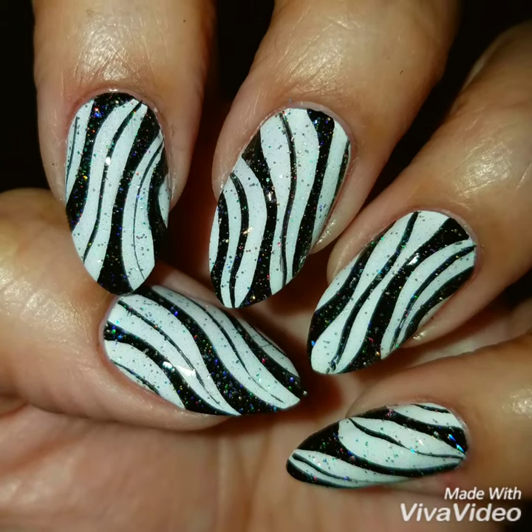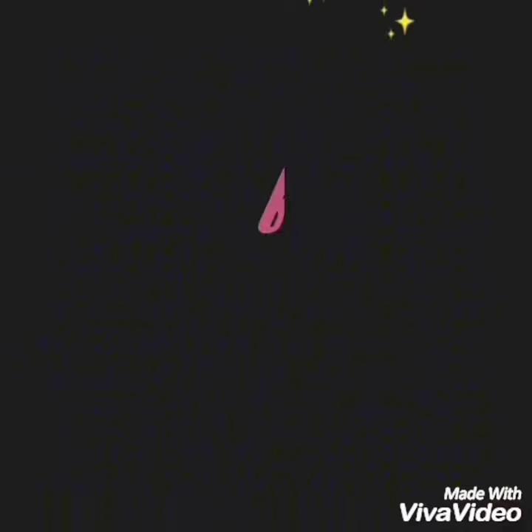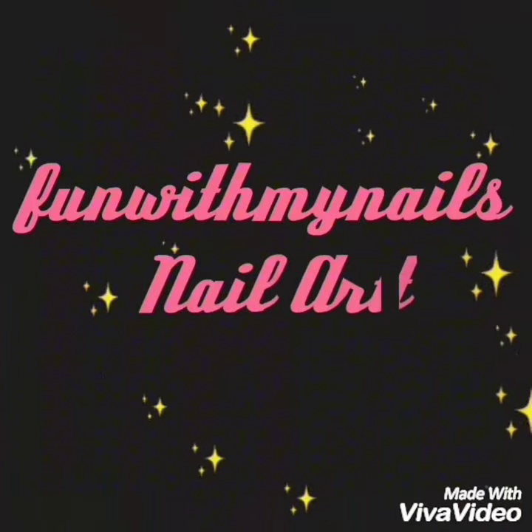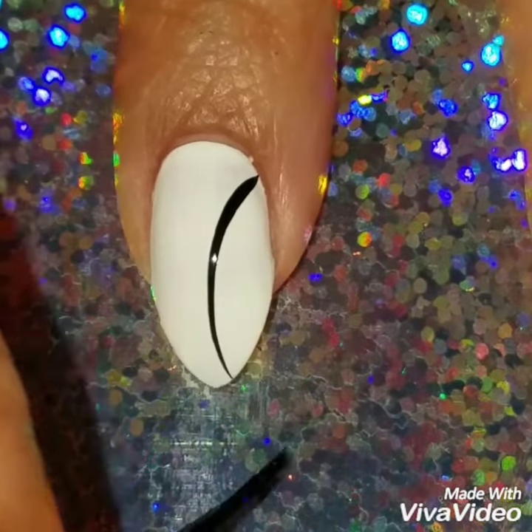Hey guys, welcome back! Today we're going to do this really fun freehand nail design. I already painted my nails with white nail polish and then I'm going to use my black nail striper.